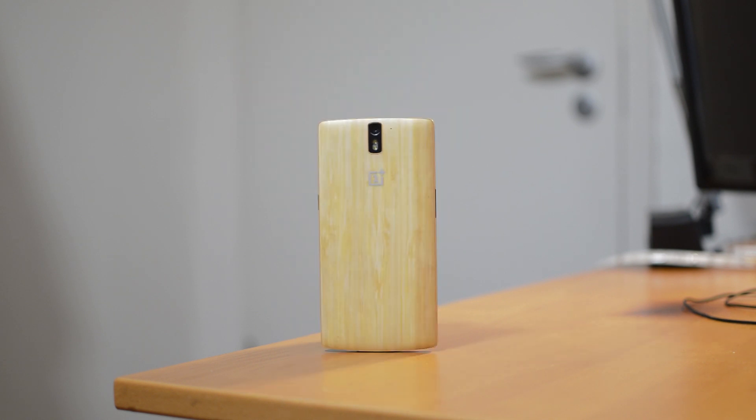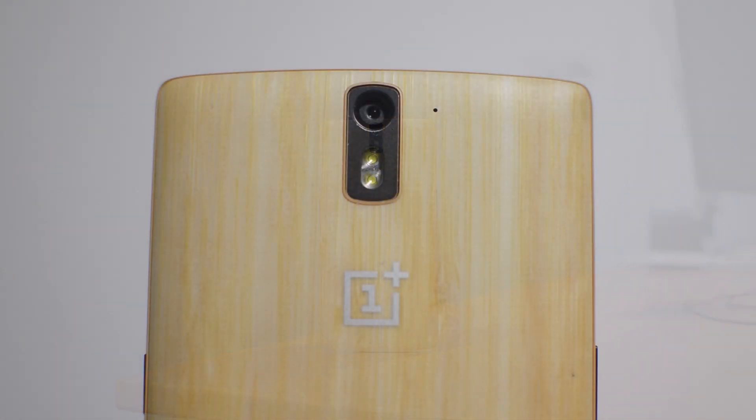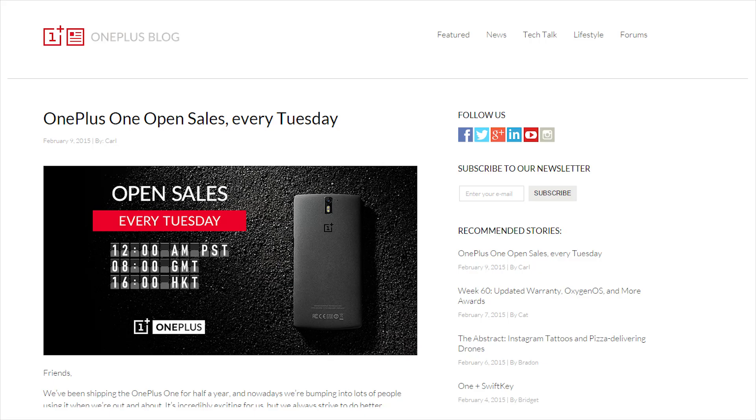I absolutely love this back cover despite its small drawbacks and I think it looks awesome. For everybody who wasn't able to purchase the OnePlus One so far, I have some very exciting news — now you can buy the One without an invite every Tuesday, which is pretty awesome.